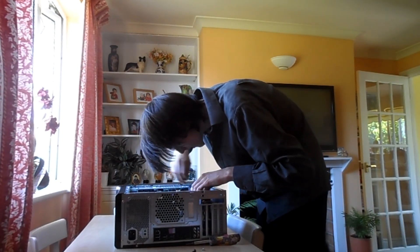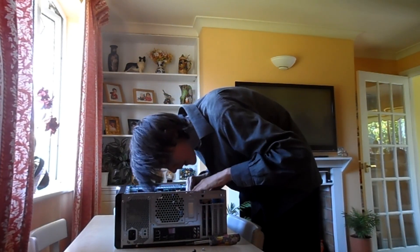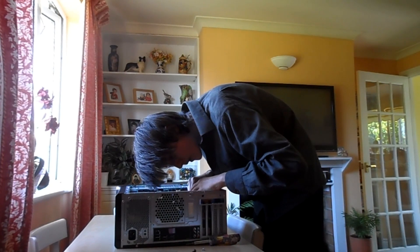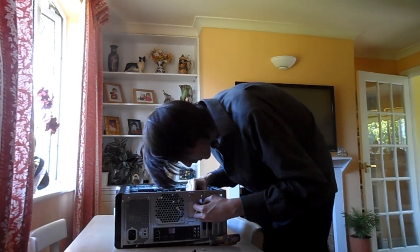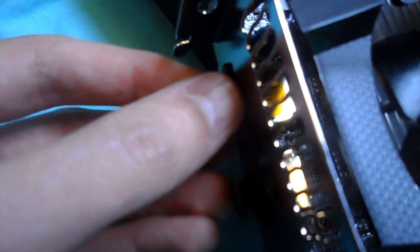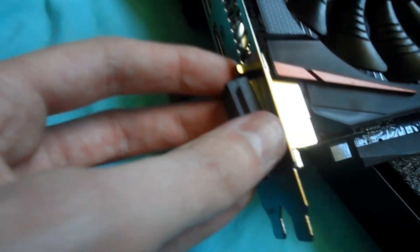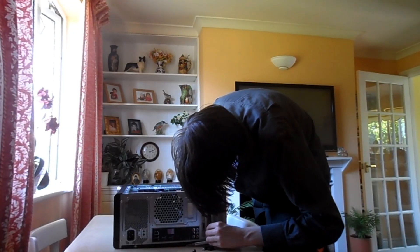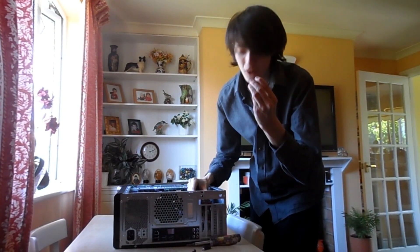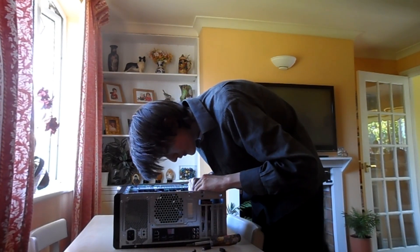To say installing this graphics card was difficult would be a complete understatement. No matter how hard I tried, and I did try for a very, very long time, I could not get the graphics card to fit in there. Eventually I found out why — the card comes with little caps on the ports, and although I took them off at first, I put them back on thinking it would keep the ports safe. It turns out the graphics card doesn't actually fit in with the caps on. Once I removed the caps, it fit.